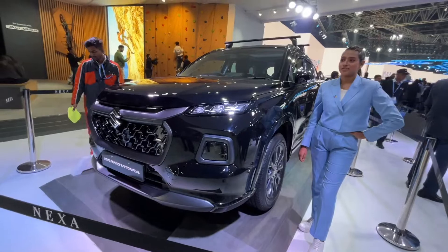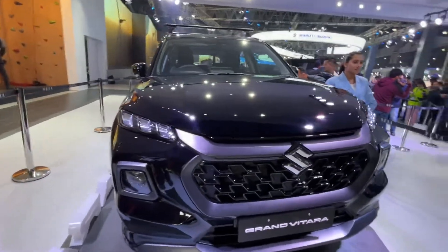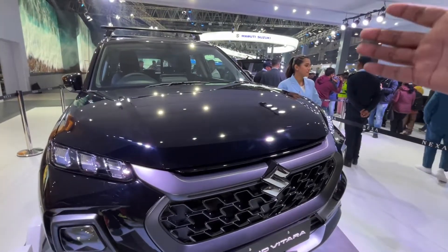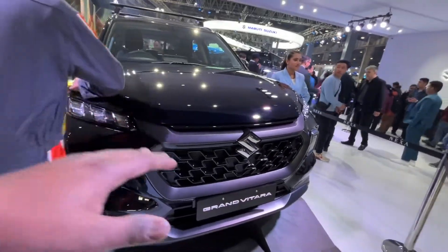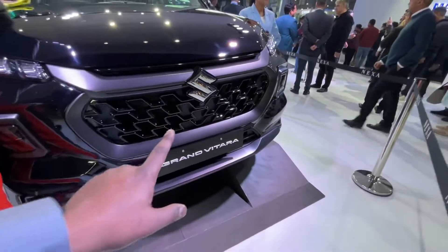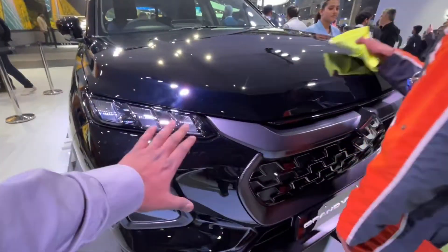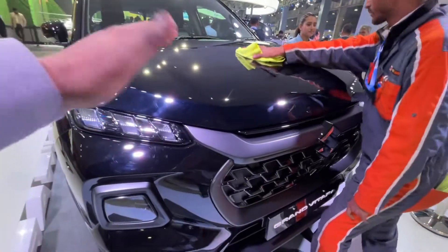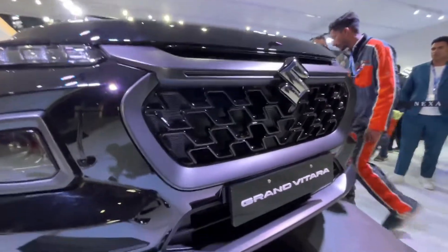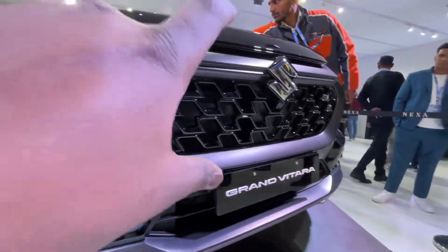The color of this edition is completely different from the dark edition. It has a dark color, but the chrome inserts are in matte black. You can see that some parts are also glossy, like a silver finish, but the main body has a shiny black color that looks like a matte color — it is a matte color.